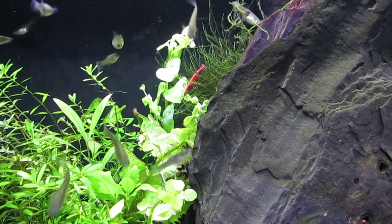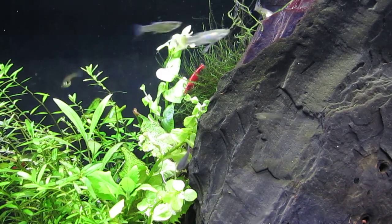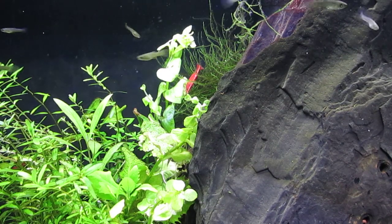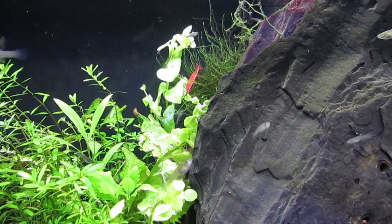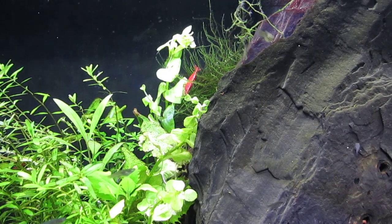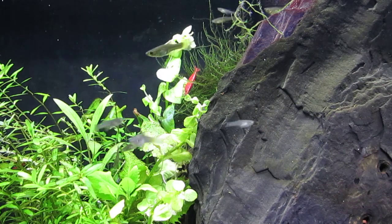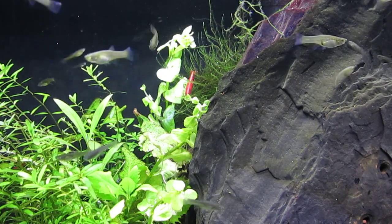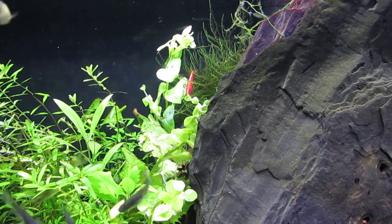Here's a close-up of the Creeping Jenny — it's the light-colored tall stem plant with rounded leaves. One source called it 'chain of frogs,' which I think is a very charming name.